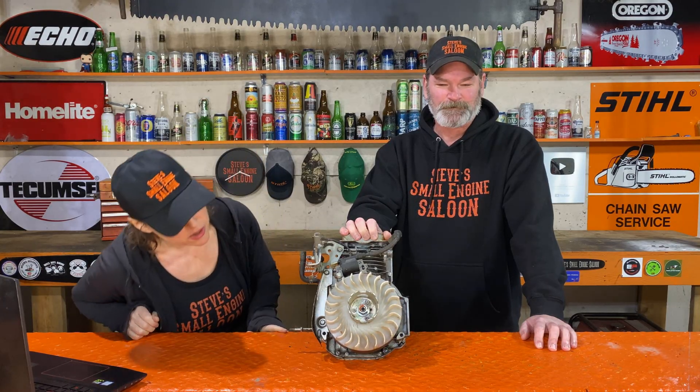It is: my engine has no spark. Will cleaning the rust off the flywheel help?